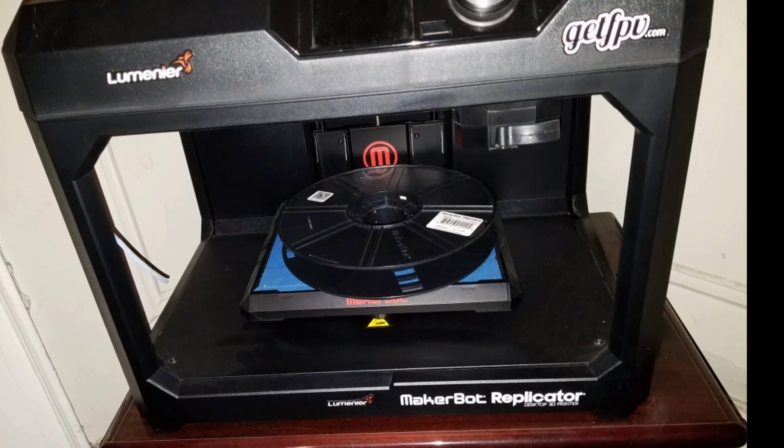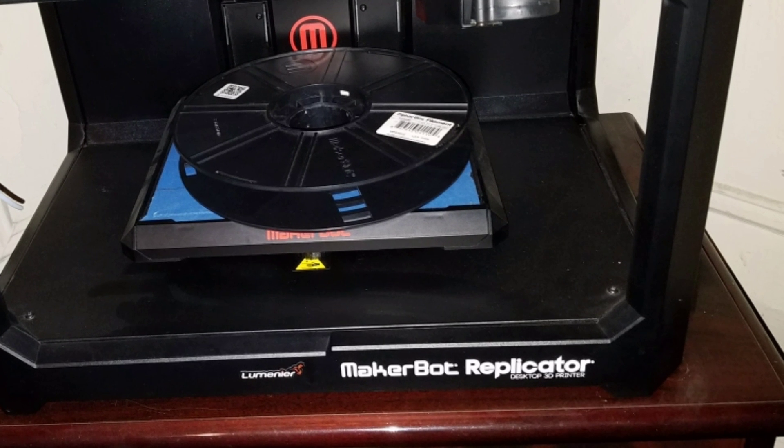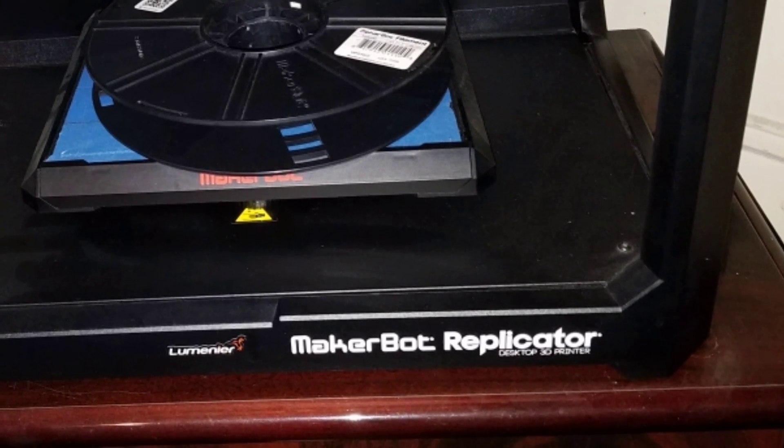In this video, I will show you how to modify and fix your smart extruder for the MakerBot Replicator 5th Gen.